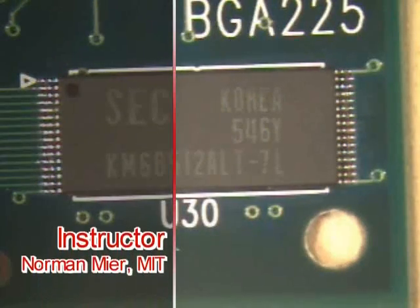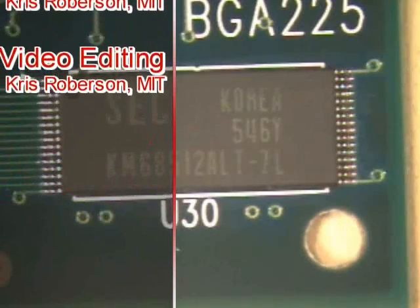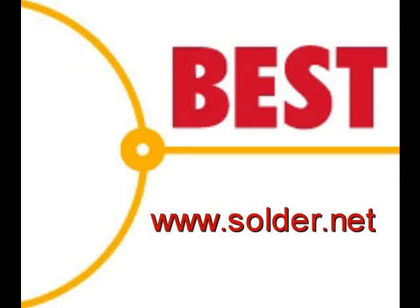This has been a Best Incorporated soldering tip of the day — TSOP 32 component installation using the multi-lead method. For more soldering tips and training information, please visit our website at www.solder.net.